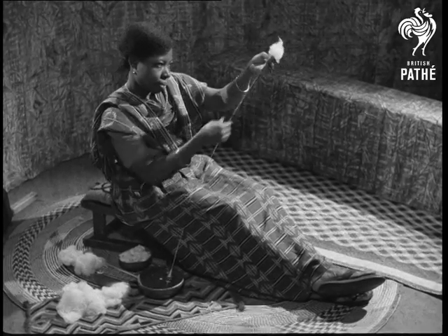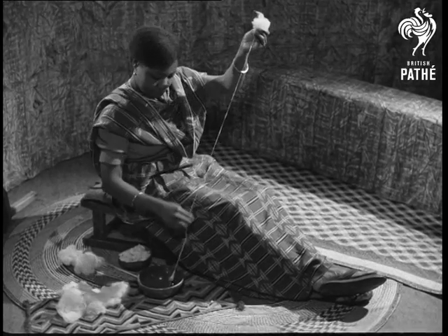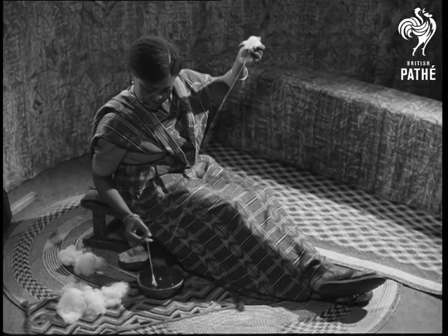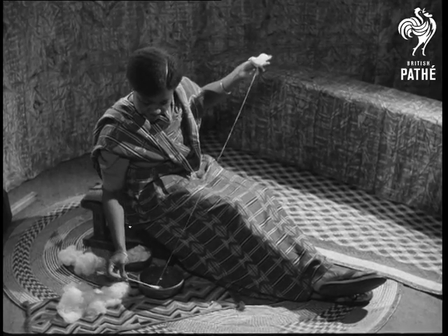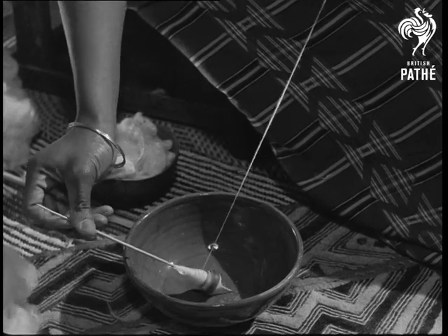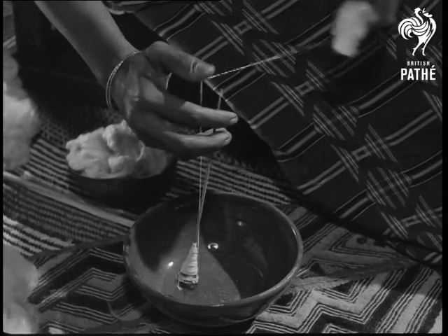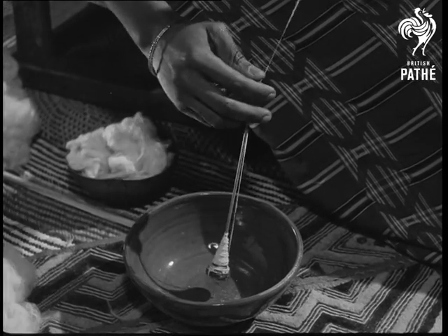Cotton and silk can be spun in much the same way. Here is our West African woman spinning. Again the twisting stops for the winding on. The knot at the top of the spindle is the same. The weight of the spindle, however, is partly supported by the bow. The method is suitable for delicate fibres and thin threads.